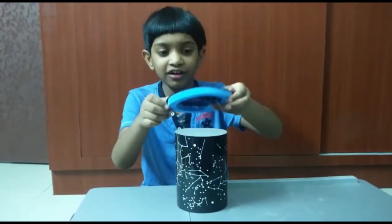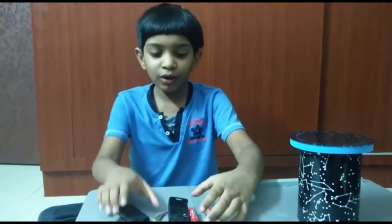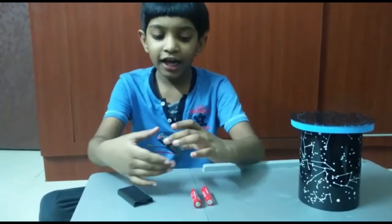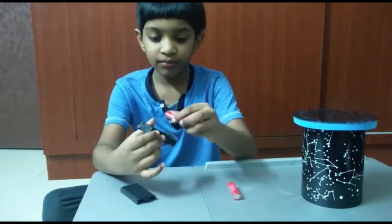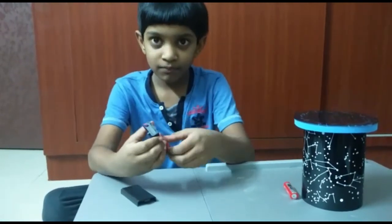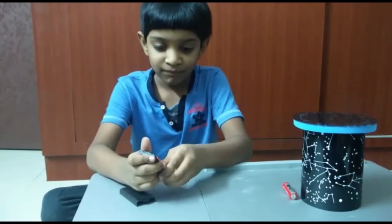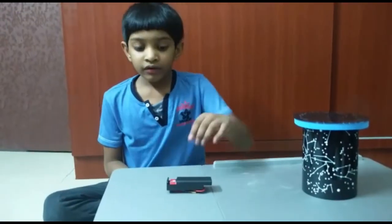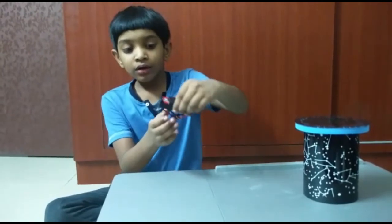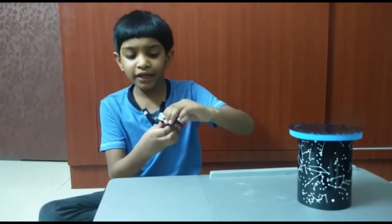Now keep your constellation sheet on it. Then take the battery holder and keep the batteries in it. Now close the battery holder with the battery lid.